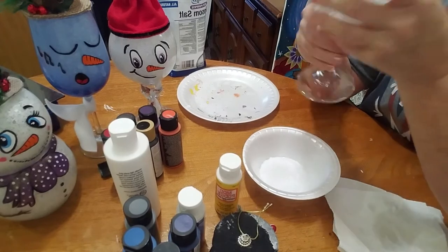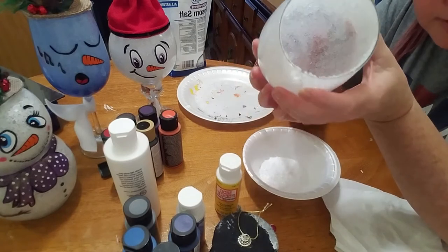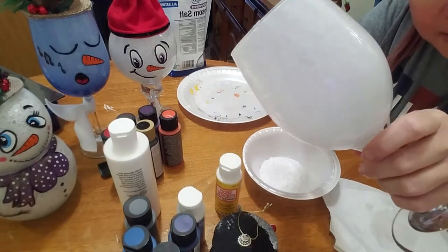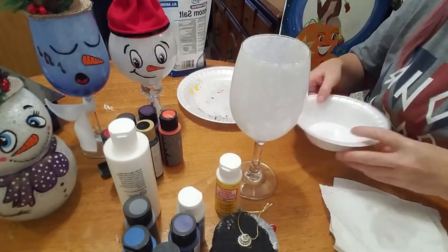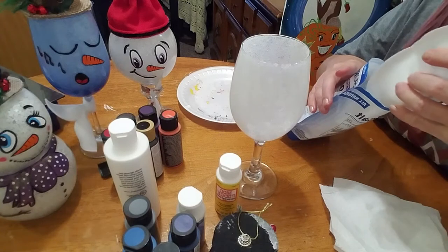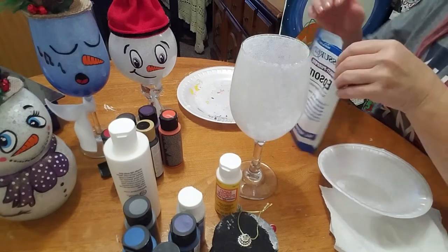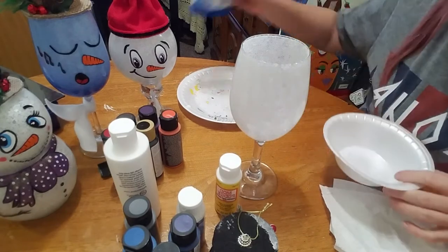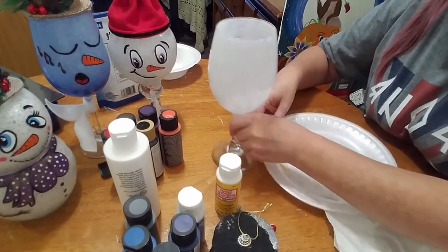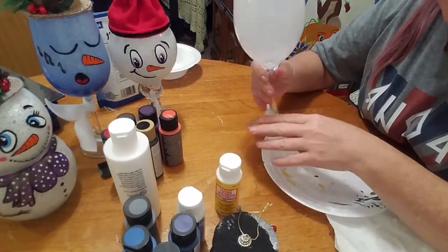You can check the inside and see if you got good coverage. I think that looks pretty good. See how that makes it look like snow on the outside? Pretty neat. You could use glitter too if you wanted — like white glitter. I saw someone do this on YouTube a couple of years ago, and I just kind of do my own faces and stuff. But it's a pretty cool project and it's easy.